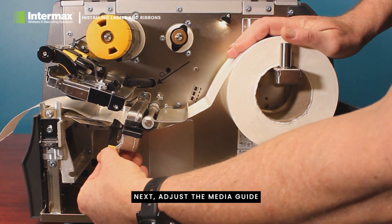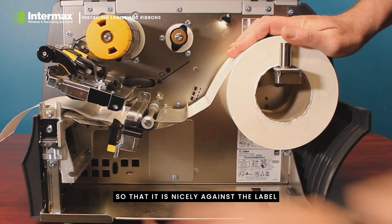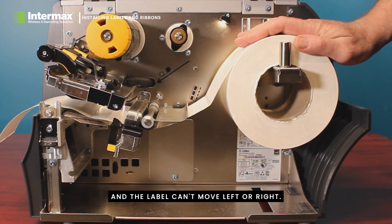Next, adjust the media guide so that it is nicely against the label and the label can't move left or right.